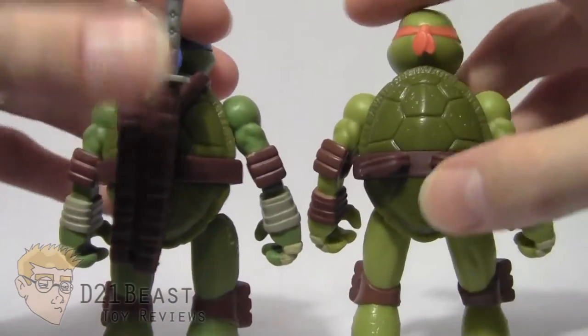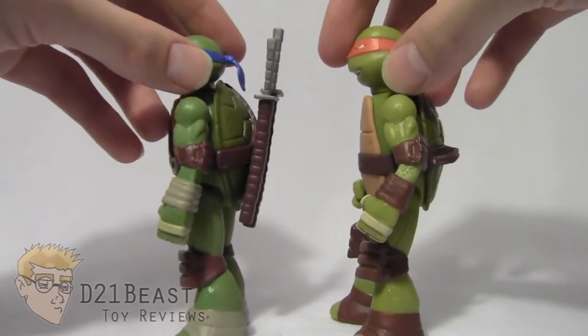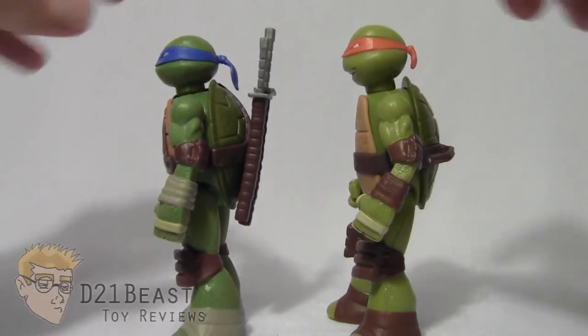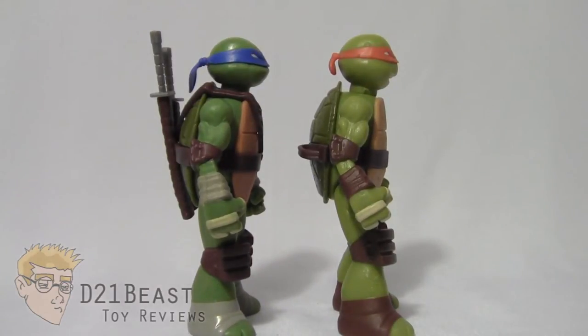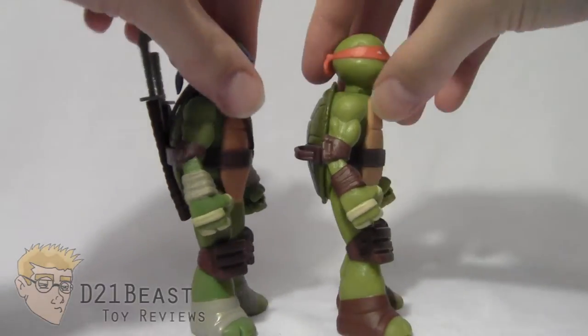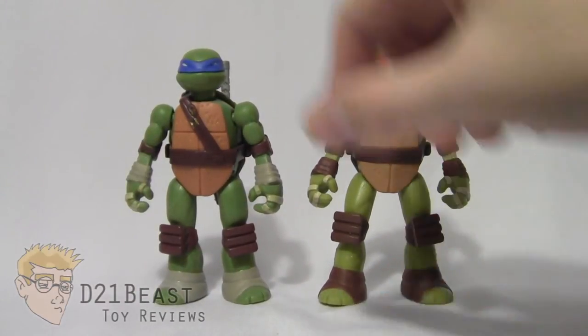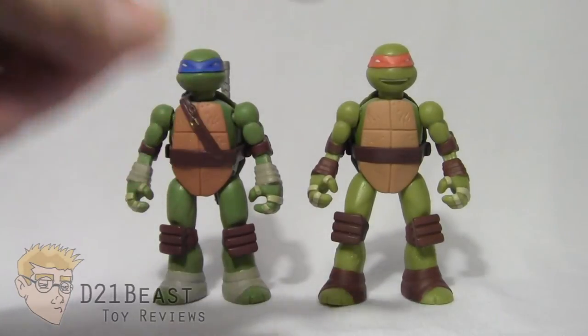Flipping them around, it appears to be largely the same shell on the back as well. When you turn the figures sideways, the left arm from Michelangelo and Leonardo does appear to be different, but the right arm appears to be the exact same sculpted arm, just molded in a different colored plastic and painted differently. Michelangelo also has slightly longer legs spread a bit further apart, while Leonardo's legs are straight up and down and a little shorter — yet the end result is turtles that are still the same height.